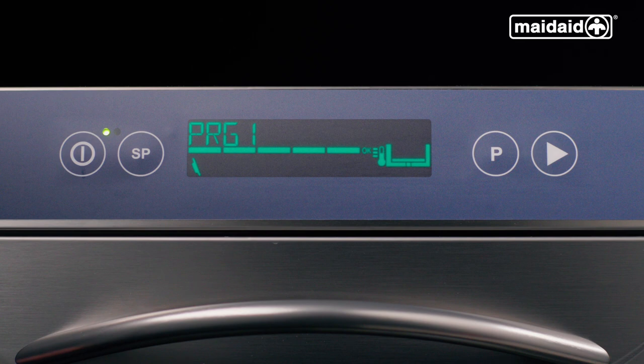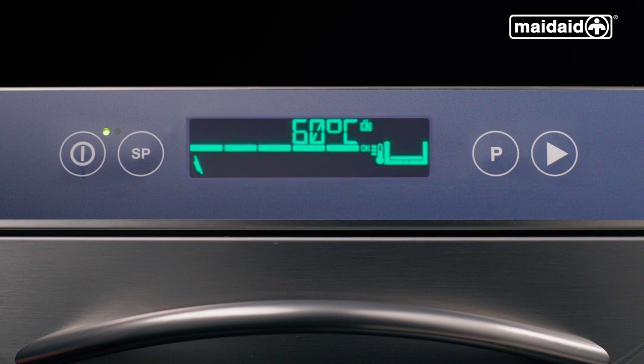Alternatively, to visualize the machine's temperature or cycle counter, push and hold the cycle start button. It will show tank, boiler, then a cycle counter.